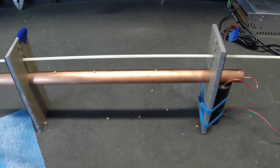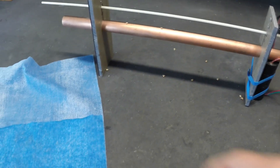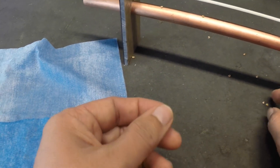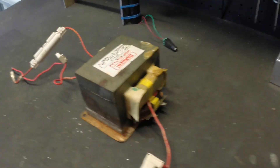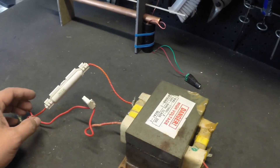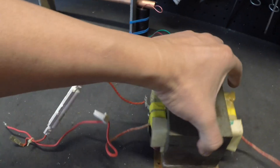EHD enthusiasts will therefore want to experiment with high voltage generators capable of delivering more power, without often a clear understanding of what more power means in the context of EHD. One such type of more powerful generators are microwave oven transformers, or MOT. A standard MOT outputs 2000 volts and 500 milliamps.